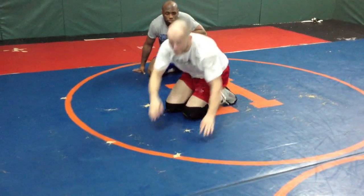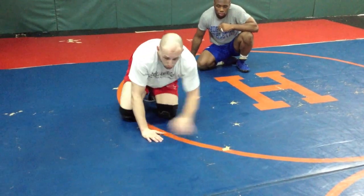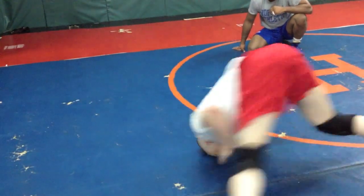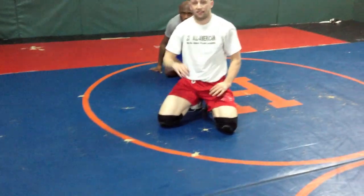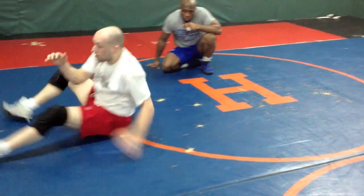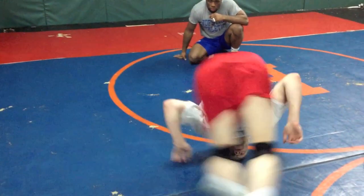You need momentum there. To summarize the steps: cross over, step up, sit down, turn in, up onto your head, circle a little bit. That's the whole thing. Sit down, boom, turn in, circle a little bit on your head.